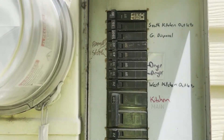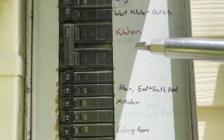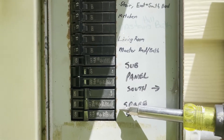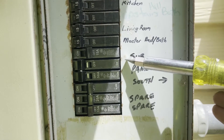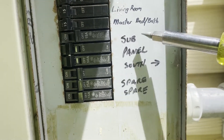All right so here's our situation. As you can see all of these are taken up. This is a double pole breaker — that's how big the 50 amp breaker was that was right here. These two were spares and this whole thing right here was all just for the sub panel.